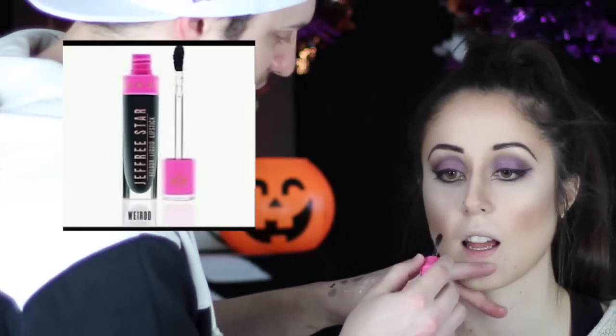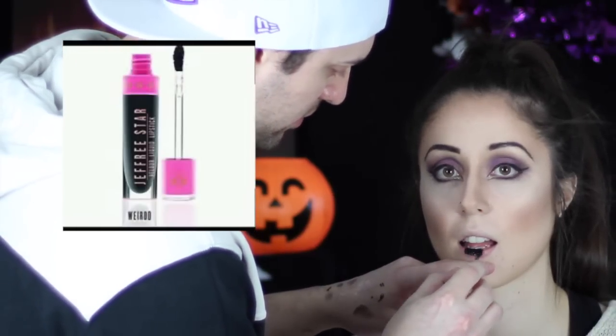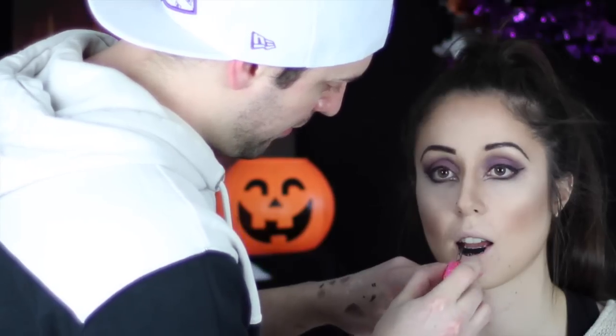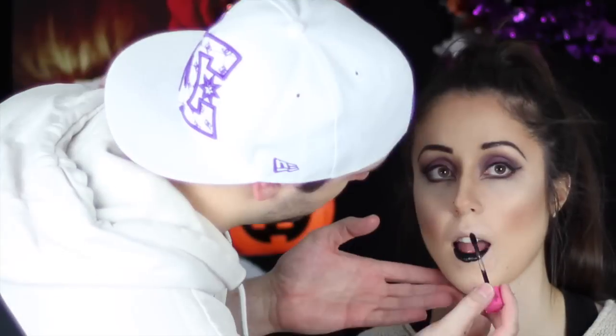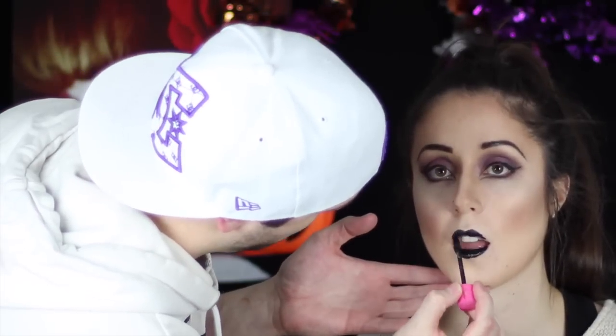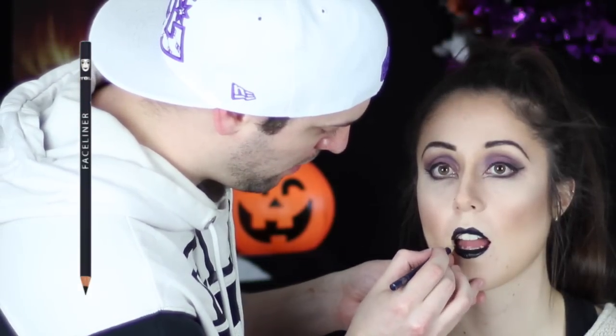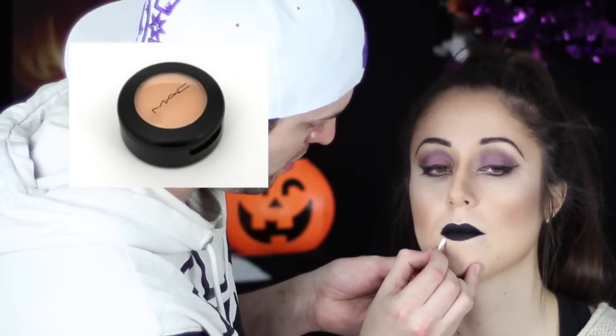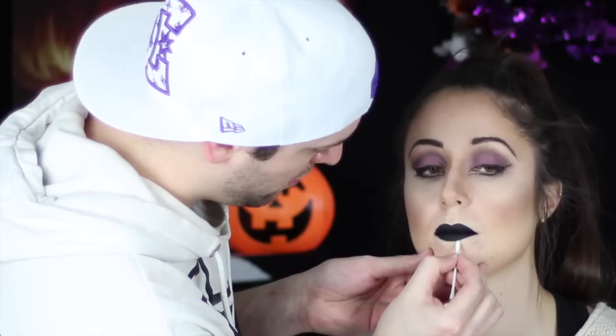Now it's time for girlfriend to get her evil on with some black lipstick — we're using a liquid lipstick by Jeffree Star called Weirdo. A liquid lipstick, especially black, can be really hard to work with because it shows up any imperfections in the lip line. So you want to make sure you get a black lip liner and clean up those edges, then with a Q-tip clean up any mistakes with some concealer.